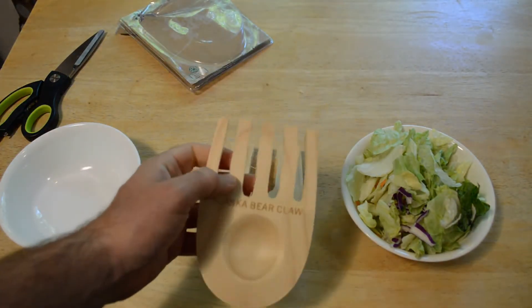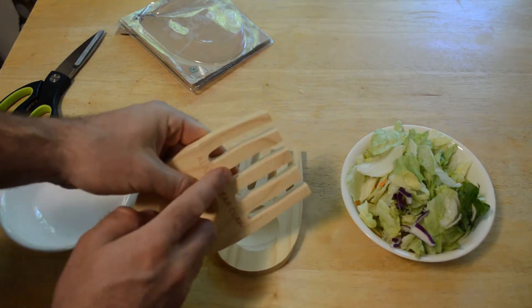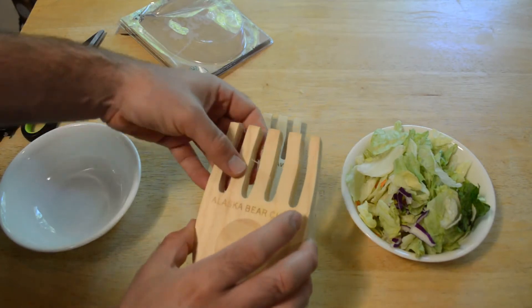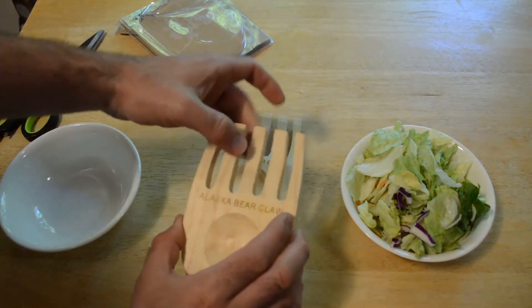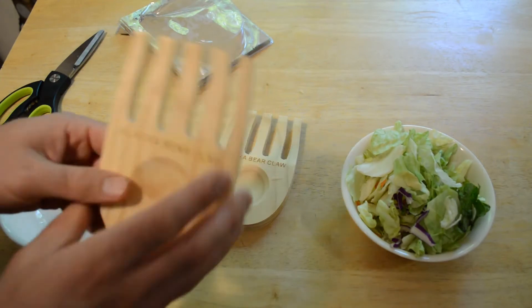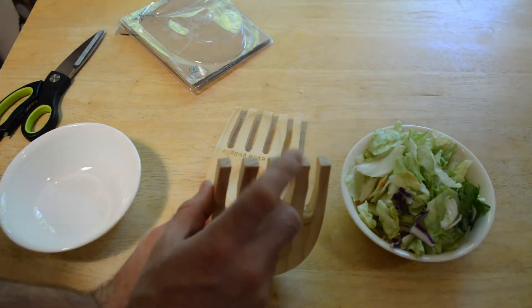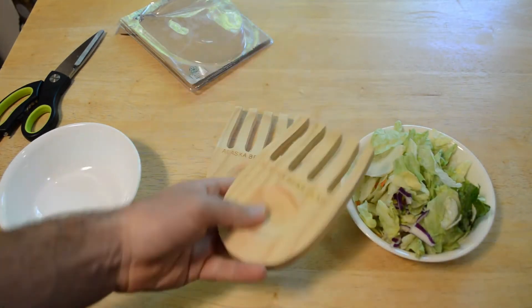Yeah, just a solid piece of wood — looks like it could use a little sanding here. So definitely not made by a master craftsman, I would say, but still nice looking and could just use a little bit of finishing.